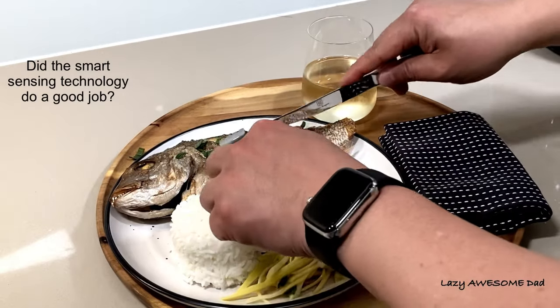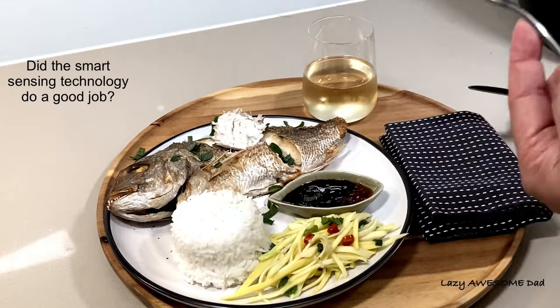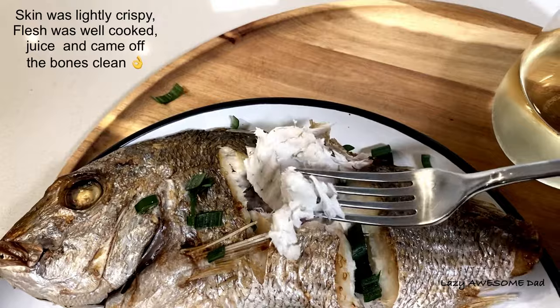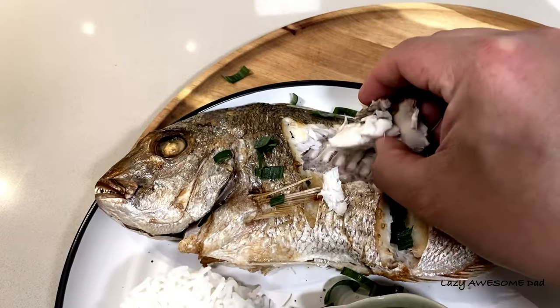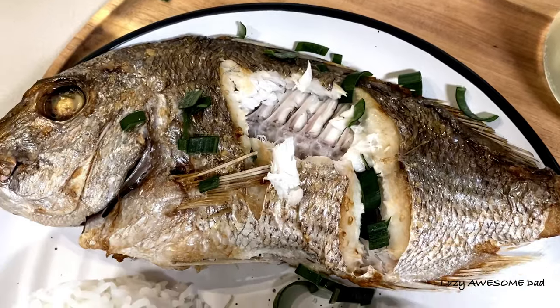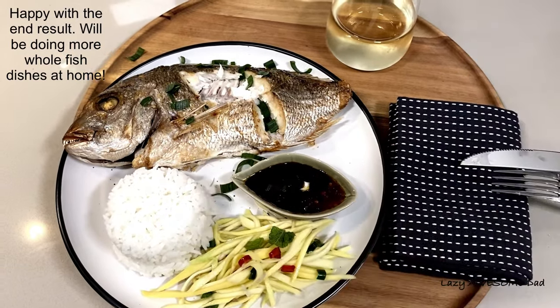Do you think the smart sensing technology did a good job? The skin was lightly crispy, the flesh was well cooked and came clean off the bone. My dad was quite happy with the result, and we'll be doing more fish dishes at home now.